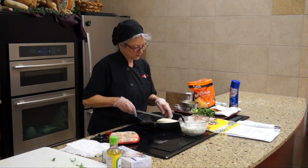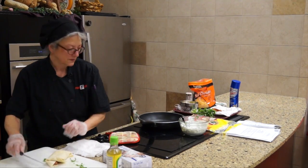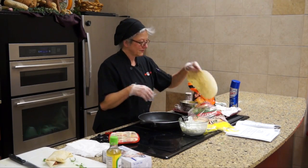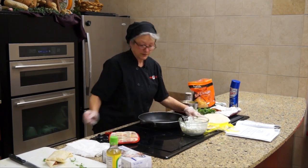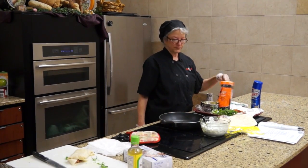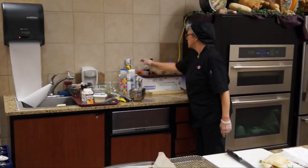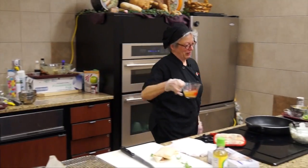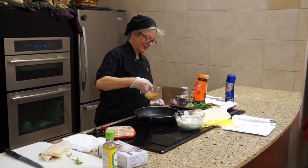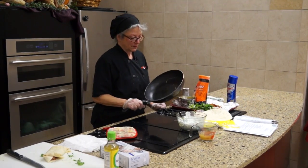I'll make a couple of these. I'm going to use a little grease because I've got it — you really want to make sure it doesn't stick.